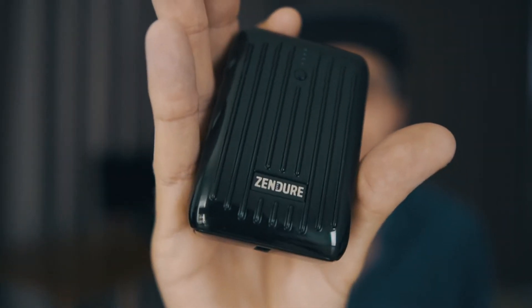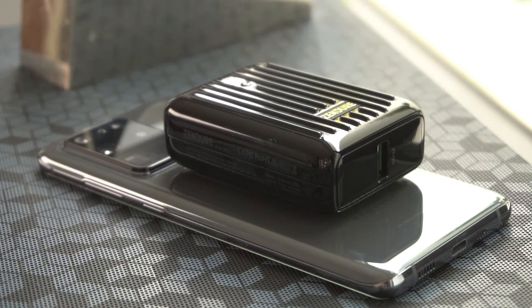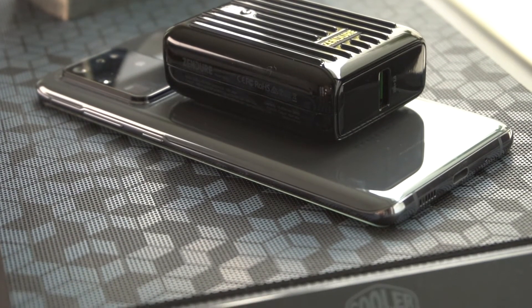Today we are testing the true capacity and performance of the Zendier Supermini 10,000 milliamp hour power bank, and I must say that this is one of the best looking power banks I've seen in person. It's got that great ridge design that they clearly stole from Ramoa luggage, and it's just shockingly small. It has to be one of the smallest 10,000 milliamp hour packs I've ever seen.